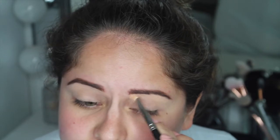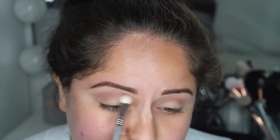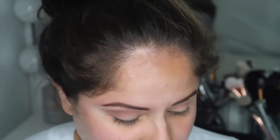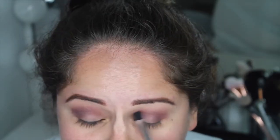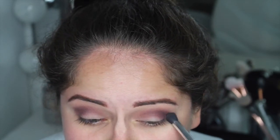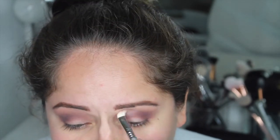First I went in to set the primer with Makeup Geek Beaches and Cream. Then the first shade I'm taking is Dusty Rose on a Sigma E25, blending it in the crease and blowing it out a little bit. Then I'm going into the shade Aubergine with my Sonia Kashuk 116 brush, blending it into the crease and down towards the lid so the lid shade seamlessly blends out. I'm going back and forth to blend out the Aubergine with some more Dusty Rose.